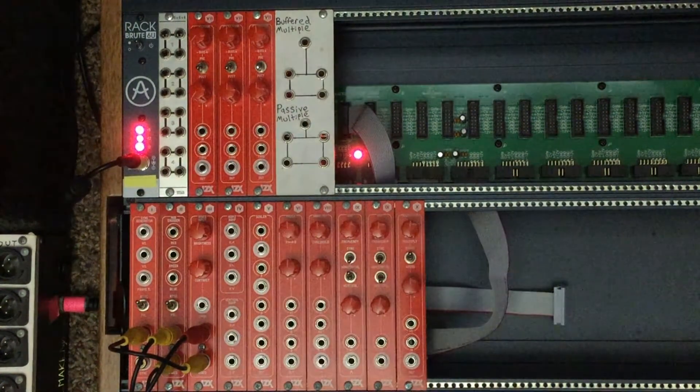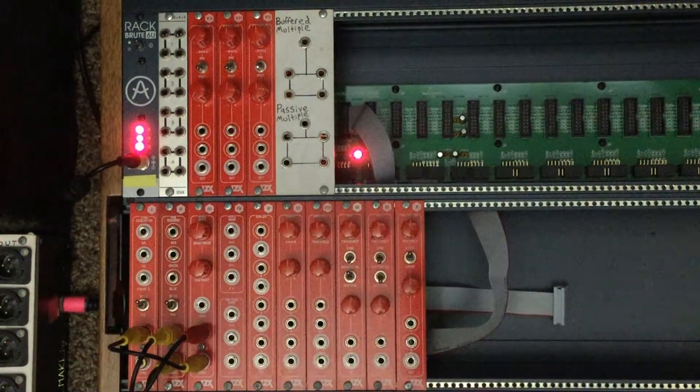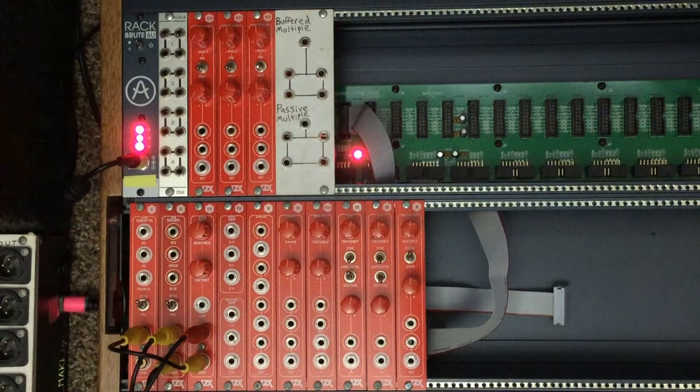Next up is number five, the scalar module. This has four inputs and four outputs and is used to convert audio and CV signals from the rest of the system into the format that the video synthesizer uses, which is between zero and one volt. There are a couple of different ways to build this depending on what voltage levels you're converting from — this one converts from negative five to positive five volts down to zero to one volt. We'll talk about this module when we bring in signals from our audio system.